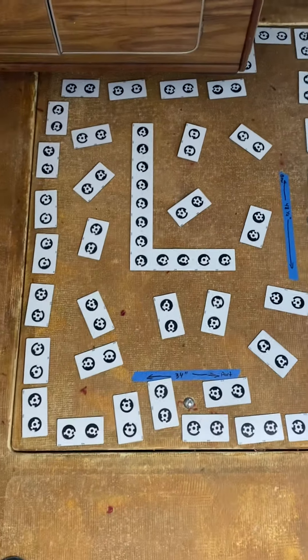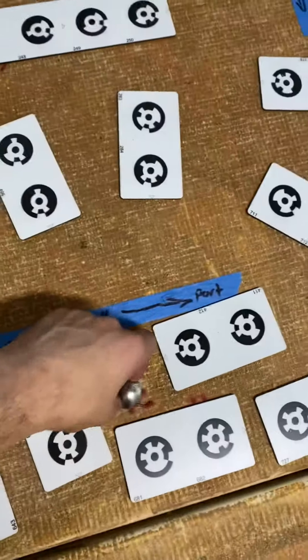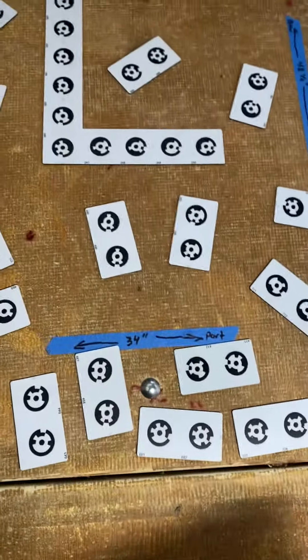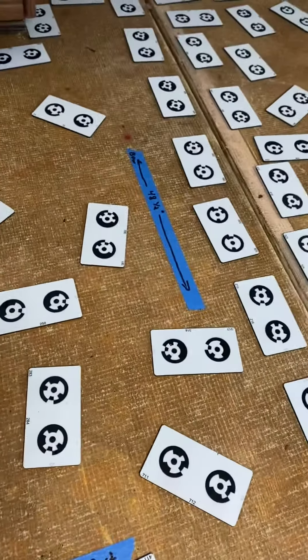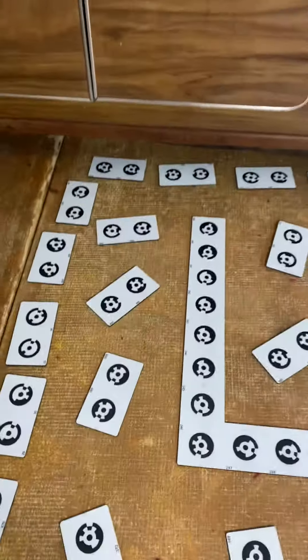We start on the port side here — this is the engine hatch cover. There's a little lift-up handle here. The door is 34 inches wide and 48 and a half inches long. There's a cabinet right there that this thing kind of goes underneath, so I can't get it right there.